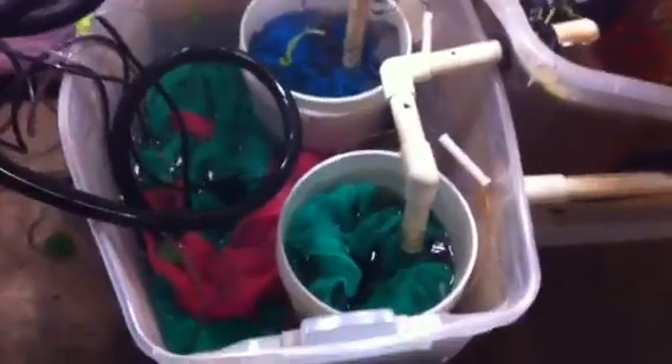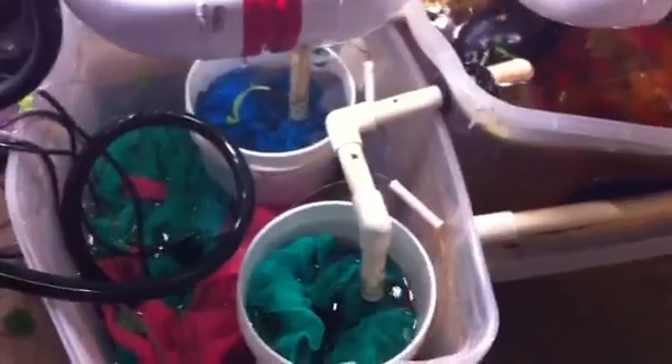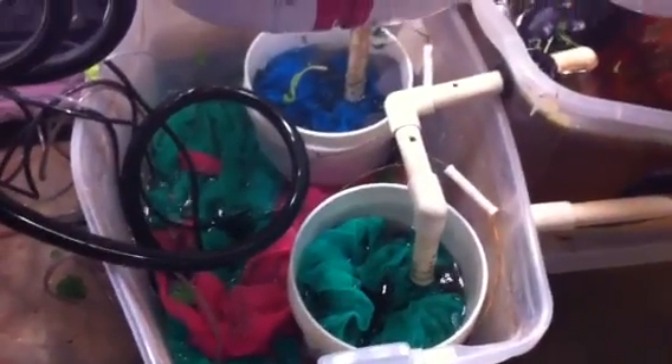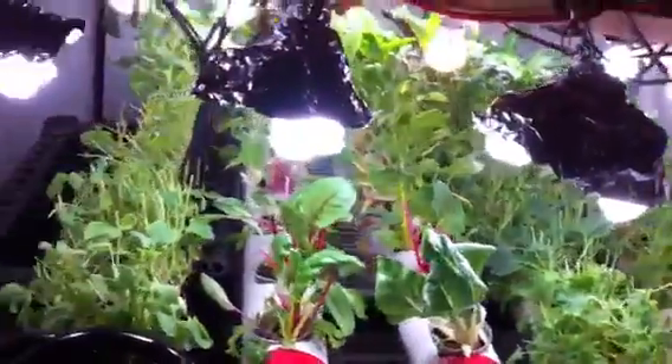This is the biodigester here, and a darn good one at that, actually. Once again, made out of a whole lot of cheap stuff and safe stuff as well. It's all pretty darn safe.